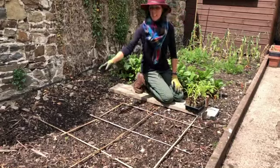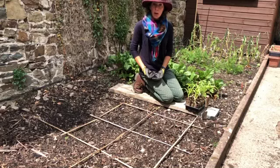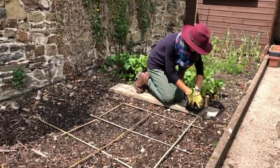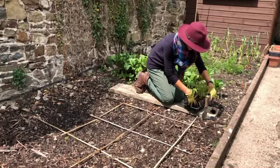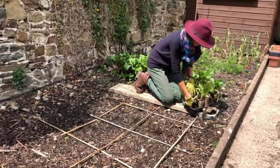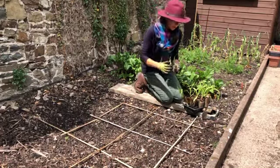So I've set up some sticks just so I can mark out my grid. But you can do it with strings or just measure as you go, however you prefer — it doesn't matter which way. And then each one comes out and gets planted together. You can see the roots are well on their way out now.